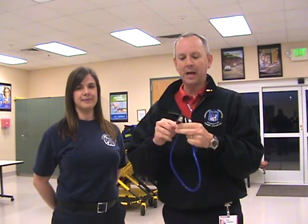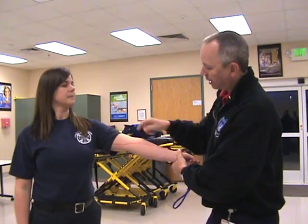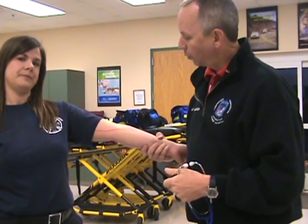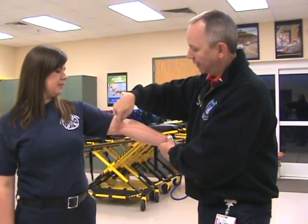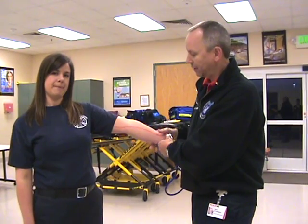We're going to talk today about the actual placement of the diaphragm when you're taking a blood pressure. I'm going to refer to my assistant here, Casey. What I've done is placed a red line on her arm, showing approximately where the brachial artery is as it comes down the medial aspect of the arm and over the antecubital fossa, the anterior side of the elbow.